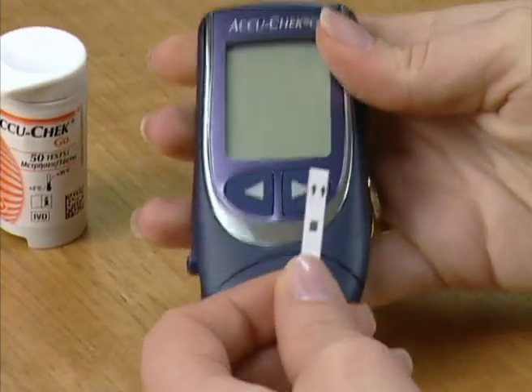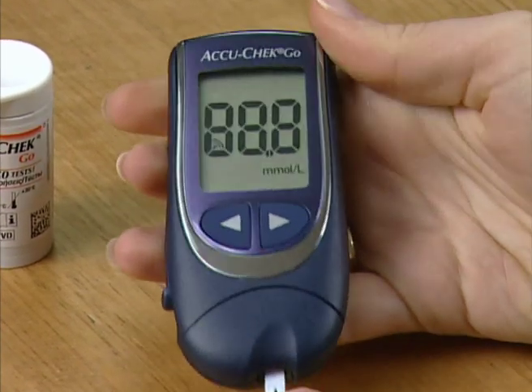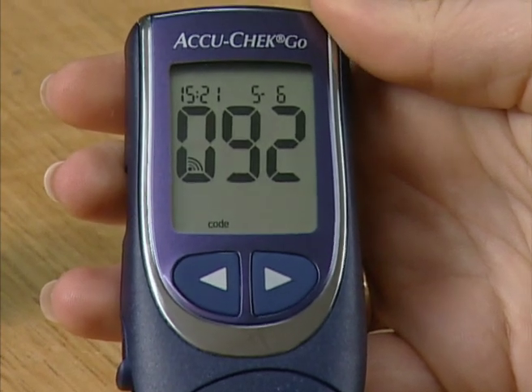To run a blood glucose test, insert an AccuCheck Go test strip into the meter. When the strip is engaged, the meter will turn on automatically.